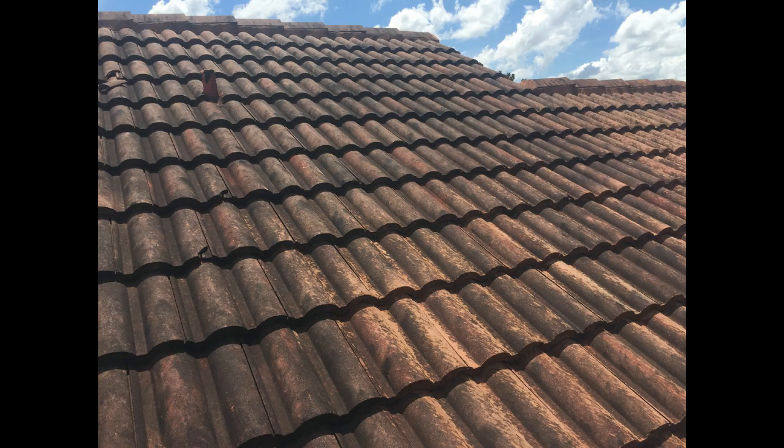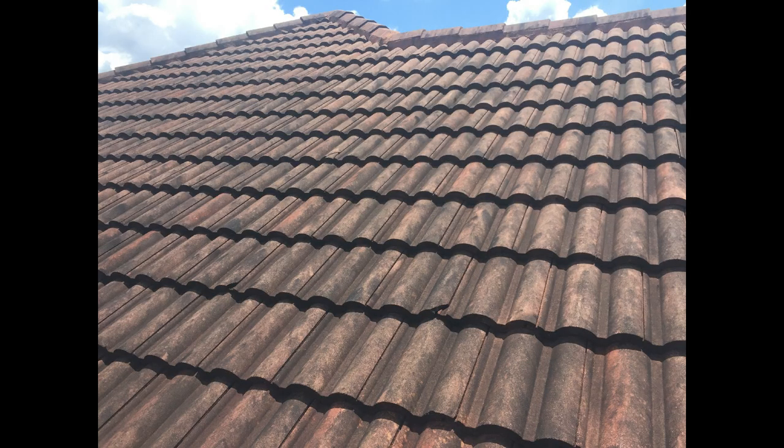This is a demonstration of us cleaning the roof — me being on the ladder, my co-workers down on the ground saturating the ground with water to dilute the SH so it doesn't harm the grass around the property and around the building itself.